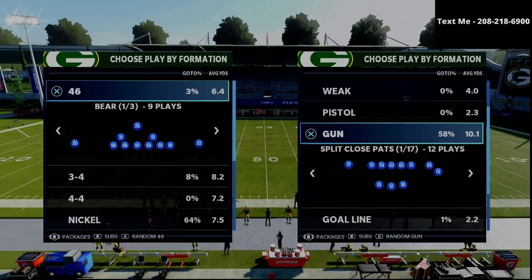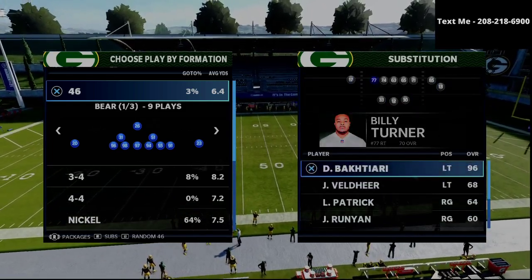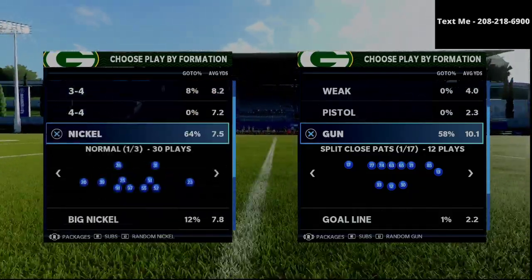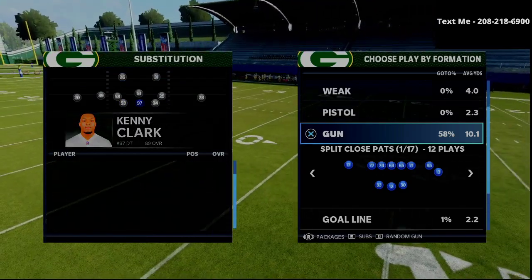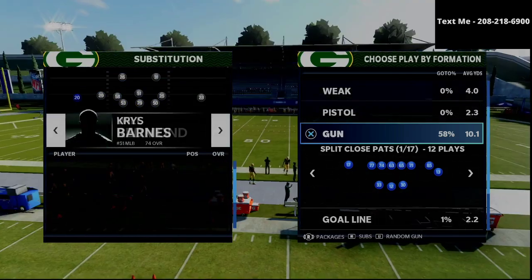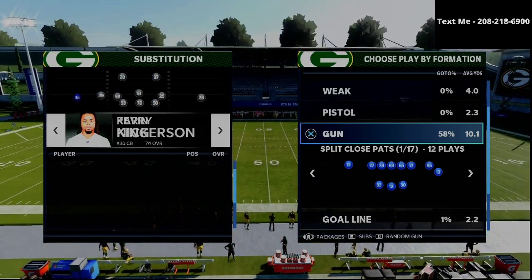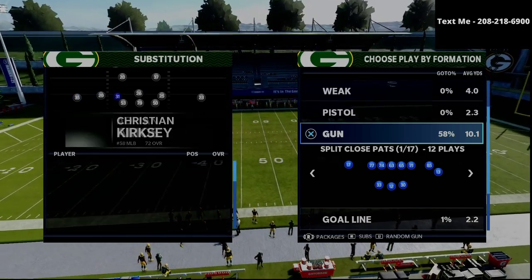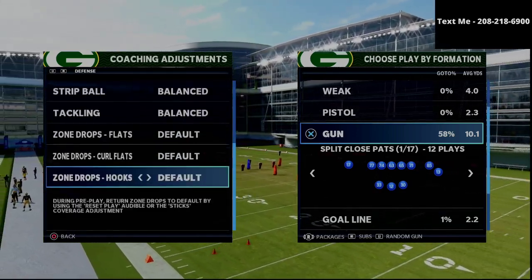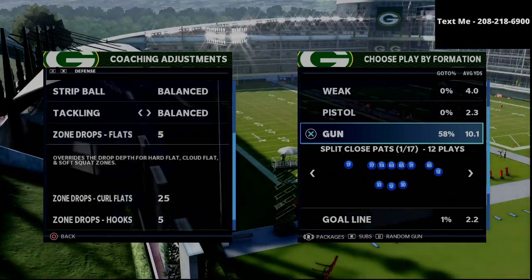In this video, I'm going to be breaking down why the split close offense is one of the best offenses in Madden and how you can learn to basically take the underneath with a lot of consistency. My name is Cody and I want to thank you for taking the time to watch this video. My channel is all about helping people become the best Madden player they could possibly become, so if you're looking to get better, click the subscribe button — it's completely free and keeps you up to date with all the latest tips and strategies.